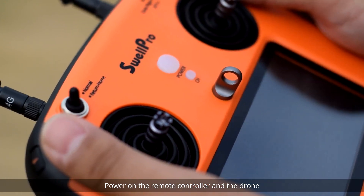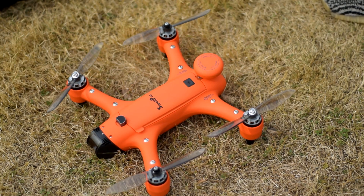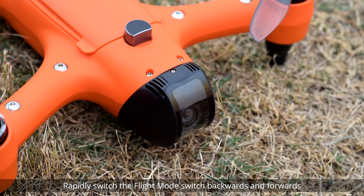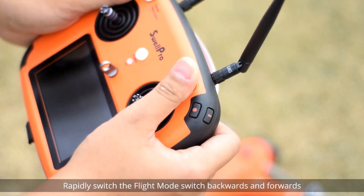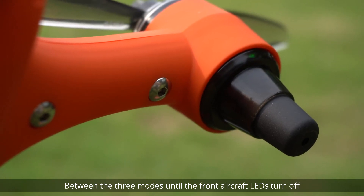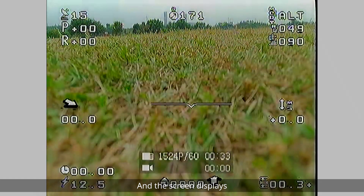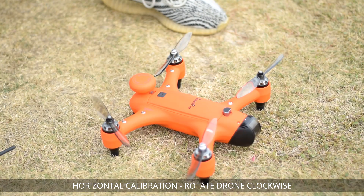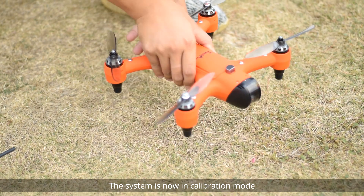Power on the remote controller and the drone. After the drone completes initialization, rapidly switch the flight mode switch backwards and forwards between the three modes until the front aircraft LEDs turn off and the screen displays 'Horizontal Calibration: Rotate drone clockwise.' The system is now in calibration mode.